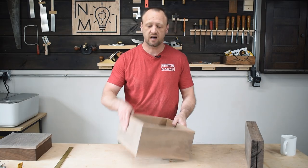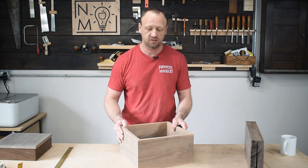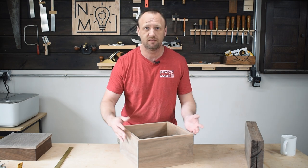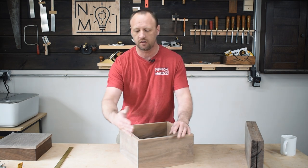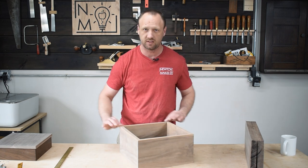New day in the shop. I took the box out of the clamps, and I went ahead and sanded the interior and the exterior. The exterior I only sanded to 120 grit because it's not going to be the final sanding. When we put the lid on, I will sand everything down because I want the lid to be flush with the outside edges.